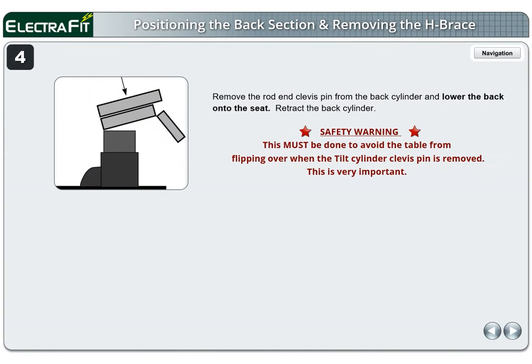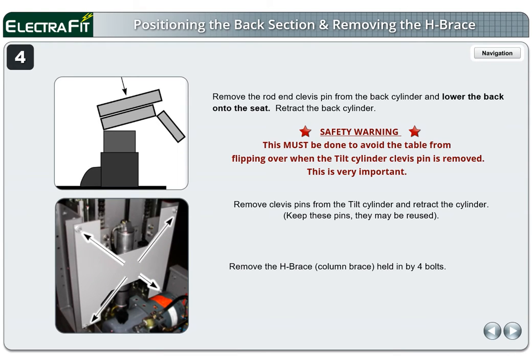Page 4. Remove the rod end clevis pin from the back cylinder and lower the back onto the seat. Retract the back cylinder. Safety warning: this must be done to avoid the table from flipping over when the tilt cylinder clevis pin is removed. This is very important. Remove clevis pins from the tilt cylinder and retract the cylinder. Keep these pins — they may be reused. Remove the H-brace, also called a column brace, held in by four bolts.